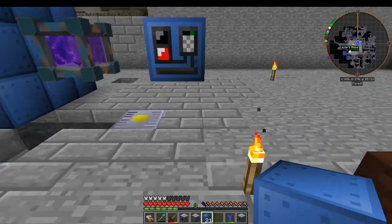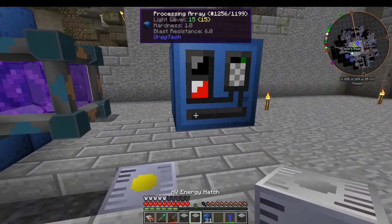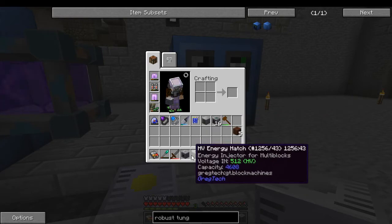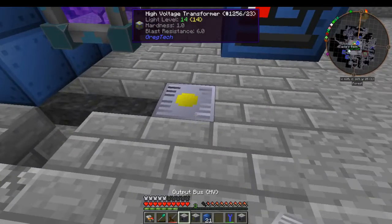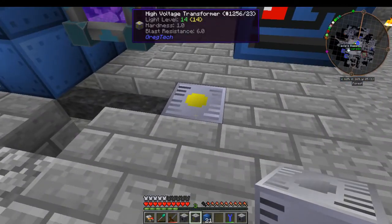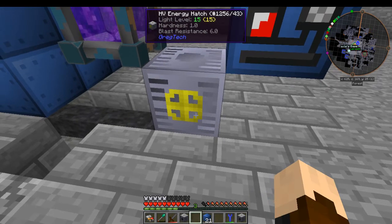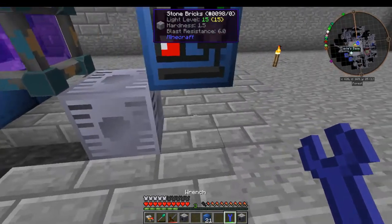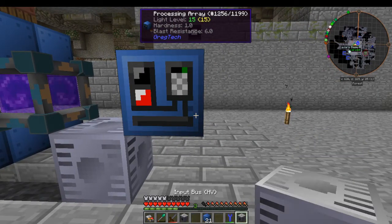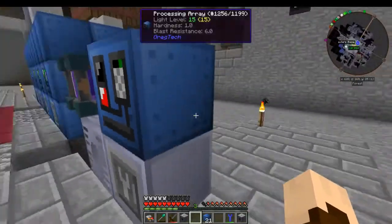Then you need the robust tungsten steel casings, which is a tungsten steel frame box with six plates, and that is what you use for everything else. Now we are going to be running LV recyclers in this, so we are going to use an HV energy hatch, because 16 times 32 equals 512.